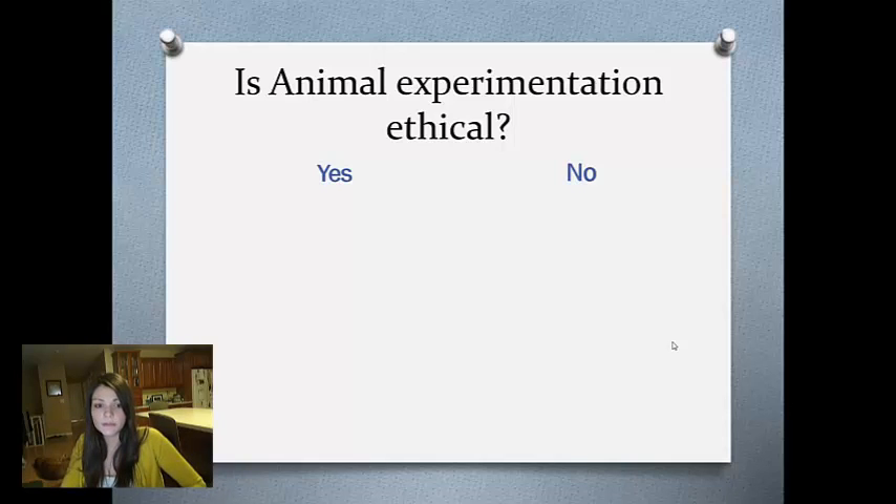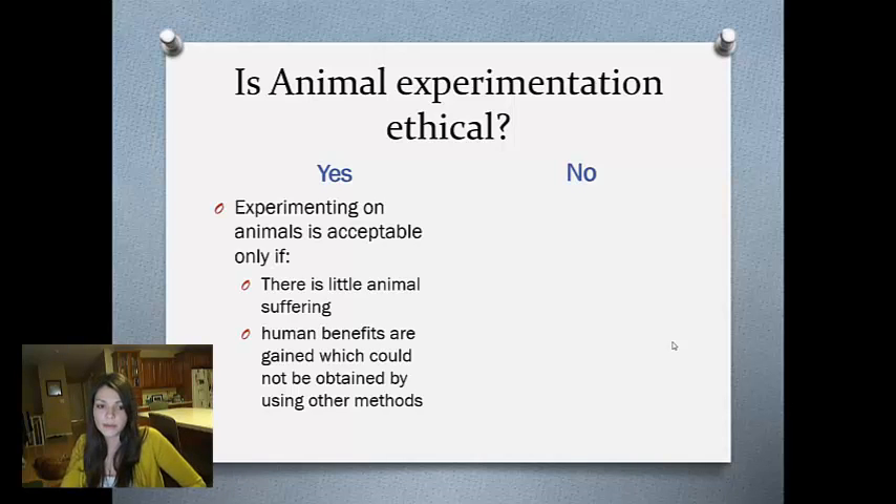Is this ethical? It all goes back to animal experimentation. Some people say it's okay, but only if the animal is not in a lot of pain — like if it was put under anesthesia during any procedure — and also that humans must benefit from it.